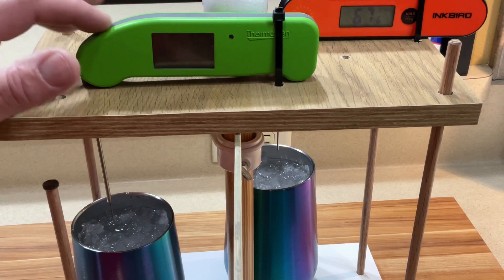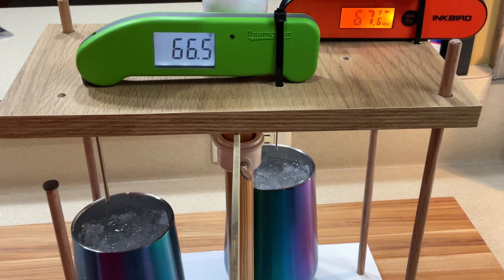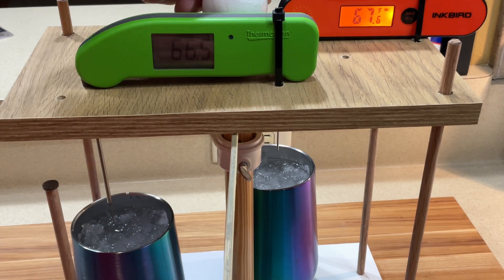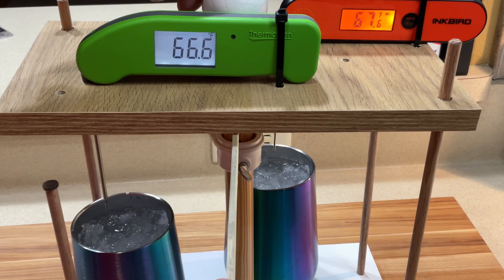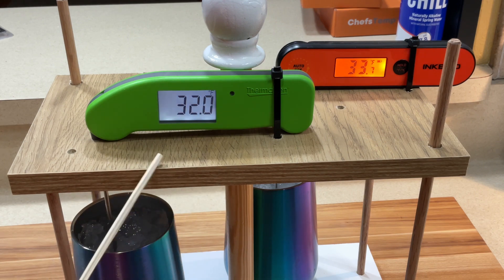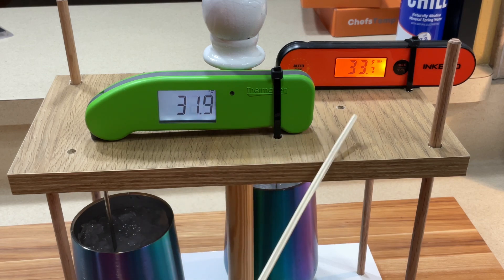Let's wake them up so we can get the lights on. The moment you've been waiting for — which one is going to be faster? There's the stick, I'm ready to pull. Three, two, one — there they go! Which one's going to be faster? I'm calling it right there: Thermapen 1. It got to 32 faster — it wasn't a one-second reading, but it got there faster than the Inkbird.